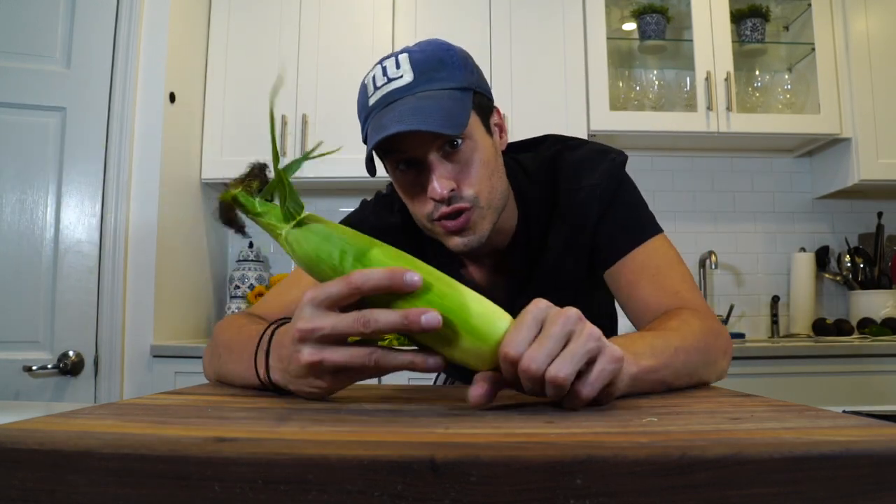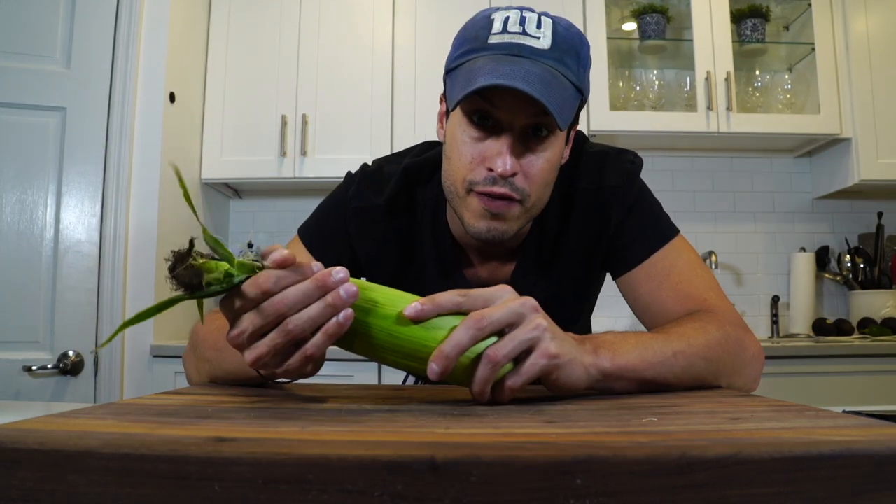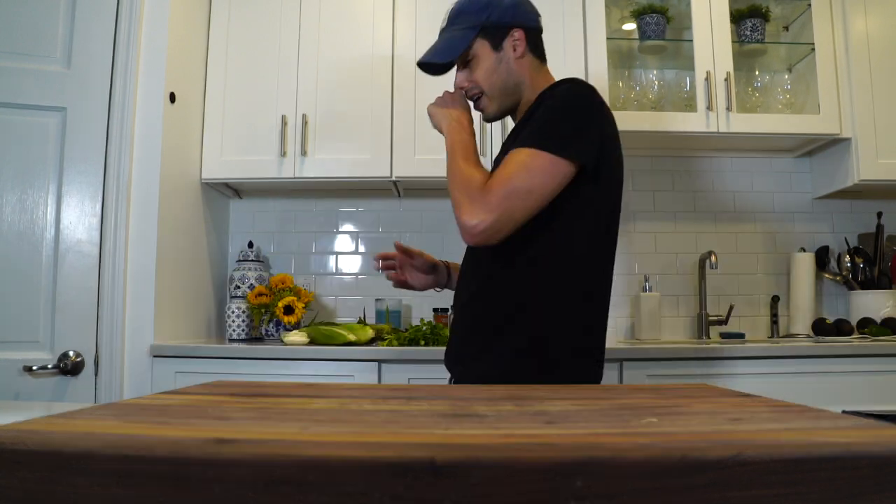Summertime is the best time to get it — it's the sweetest. Hit up a farmer's market if you want to be the safest. Otherwise, I'm going to try and make this as close to an actual authentic Mexican street corn, elote, whatever you want to call it, as I can.